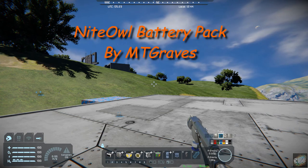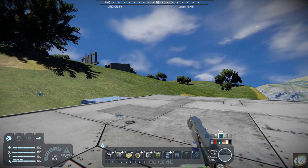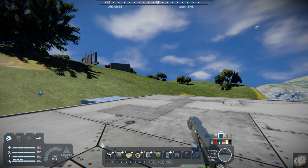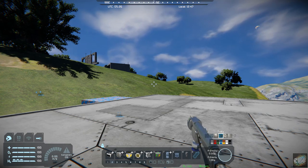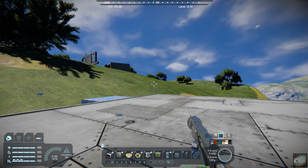What it does is create basically a new type of battery pack. It has two large blocks and two small blocks, four altogether. It does not require any additional mods or DLCs, so if you've got just a vanilla game, you can use these.